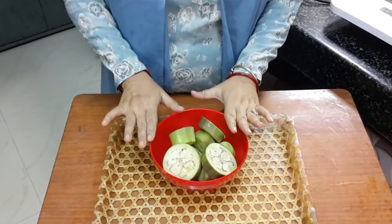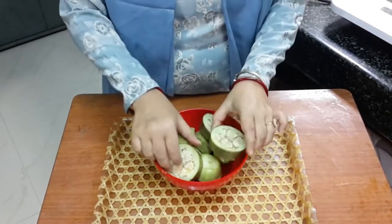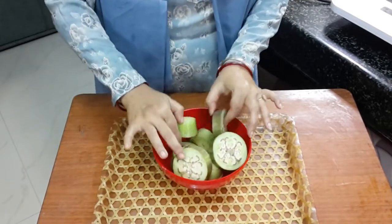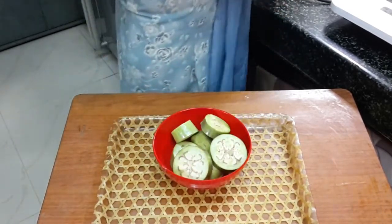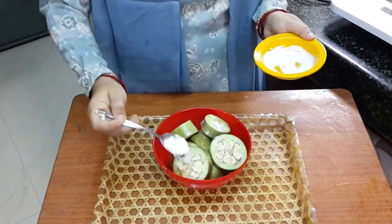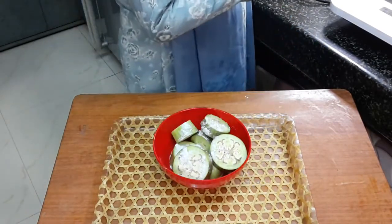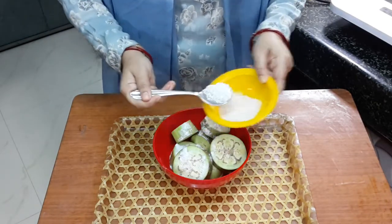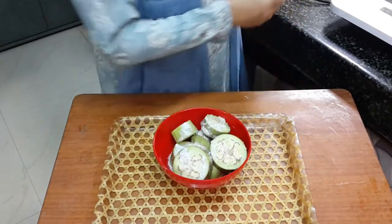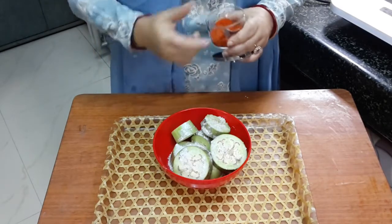Here are the ingredients needed to make begun bhaja the Bengali way. I have cut the brinjals into little thick rounds. I will wash them and then add salt first. After salt, I will add sugar and red chili powder.